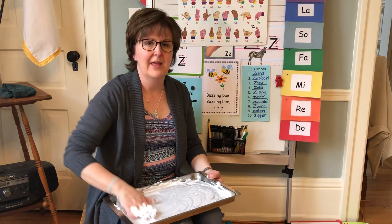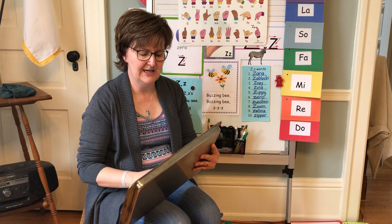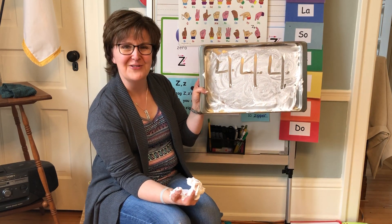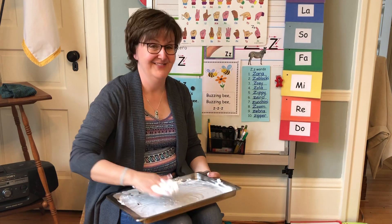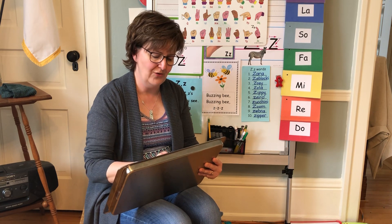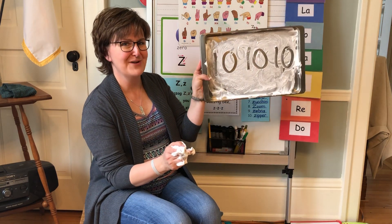How about this one? Down, slide right, and cut it in two — that's how you write the number four. Very good. How about this one? Come straight down and make an oval — that's how you write the number ten. Two numbers: ten.